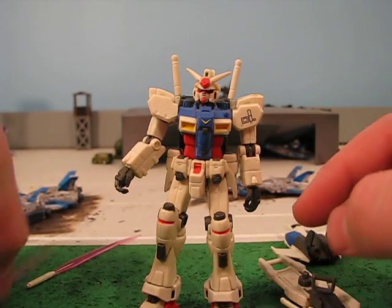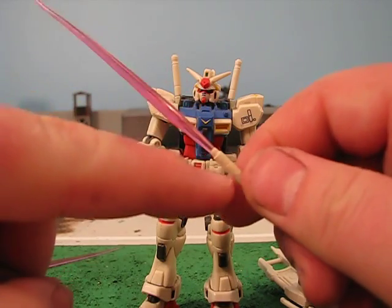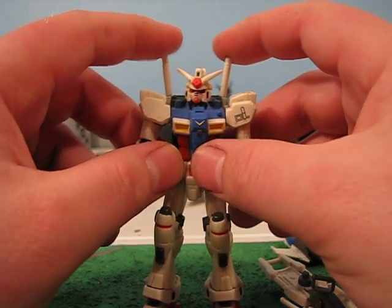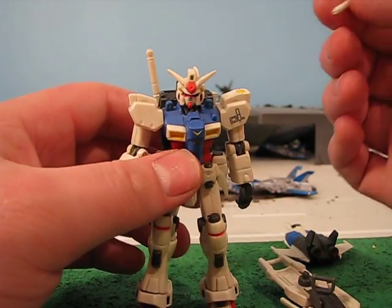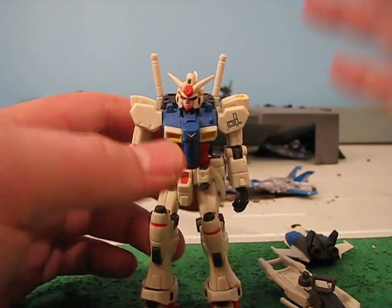Both hands can hold the gun. It comes with two beam sabers — the plastic is all one piece, basically. It comes with two beam saber hilts. These are the most lost part on the figure; I recommend just gluing these in. Then you don't have to worry about losing them — most people lose them.